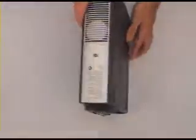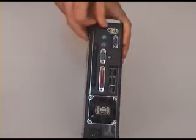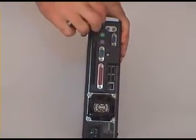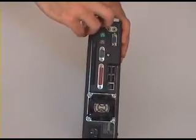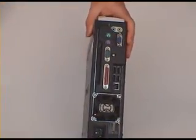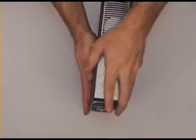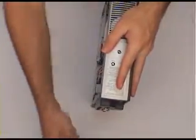Now we're going to remove the case. With this one it's just a thumb screw that we need to take out. Undo the screw, and then we slide off the side panel — sometimes it can take a bit of work. Put the panel to one side.